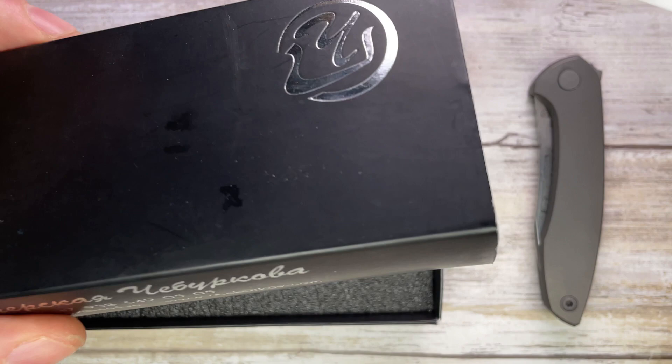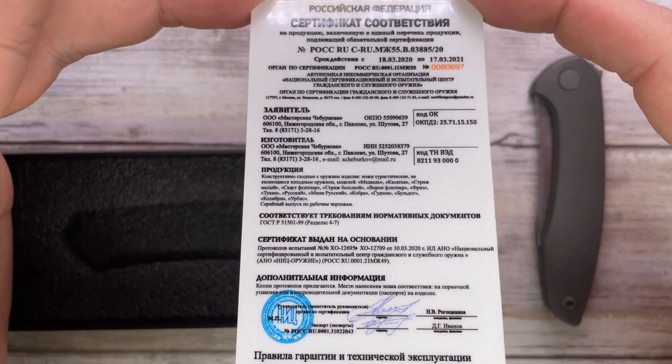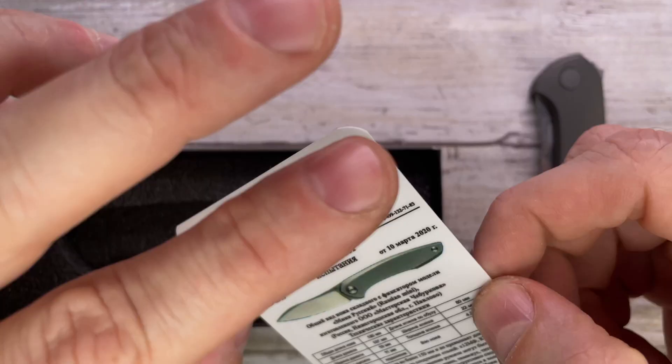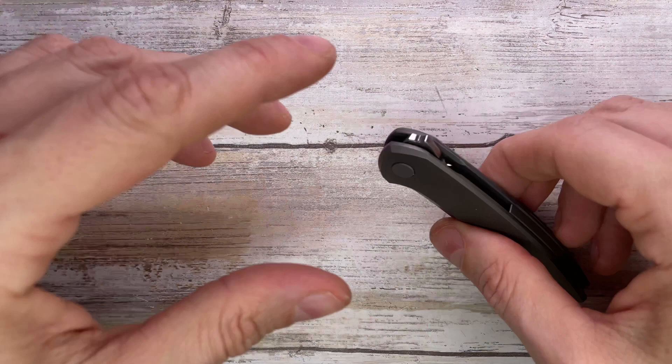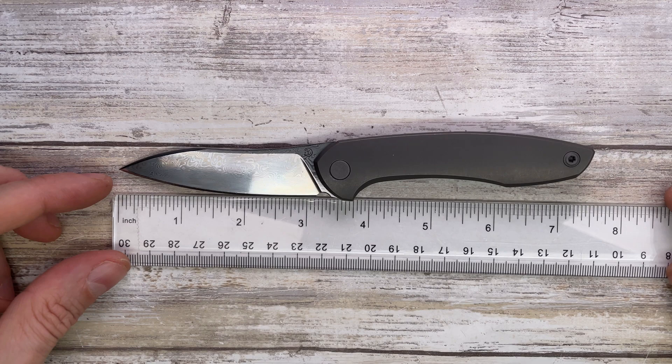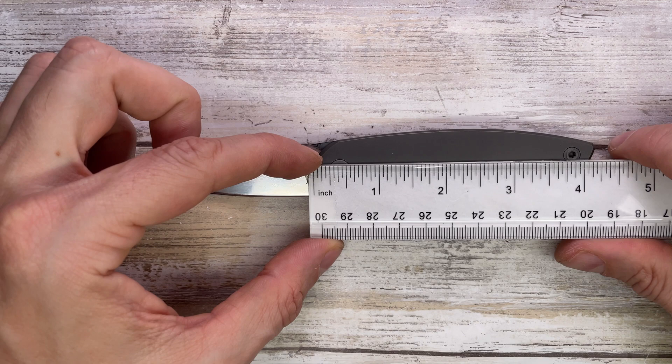Look at that certificate of authenticity on a plastic card — I like it. Lots of information, it's in Russian, but you have some millimeters so you can decipher what it's about. Foamy insert, classic box, but whatever — we are here to talk about this fella. It's not too big of a knife; this is the Russiki Cheburkov.